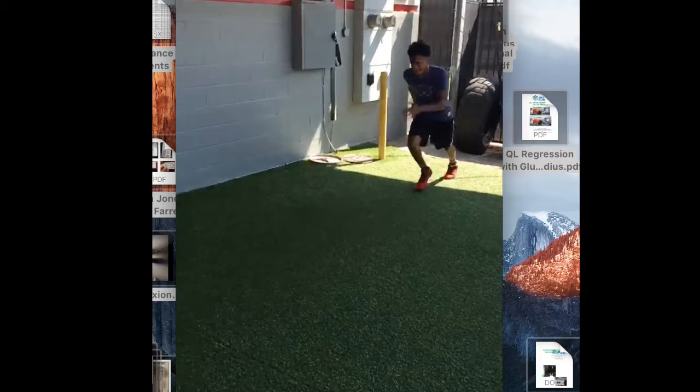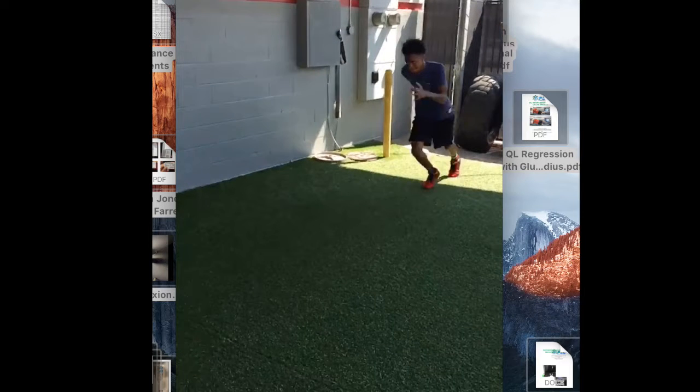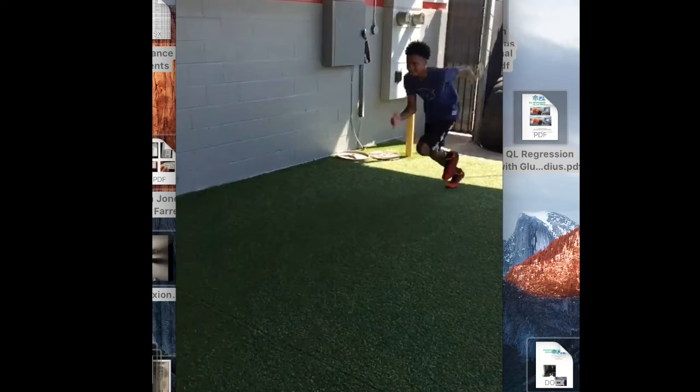I want to make a video today to go over some mechanic issues in running — not super technical things, but very important things that we'd all like to know when running. We have a good case here where we can really go over all those issues in one situation. First, we can see during the get-off phase...